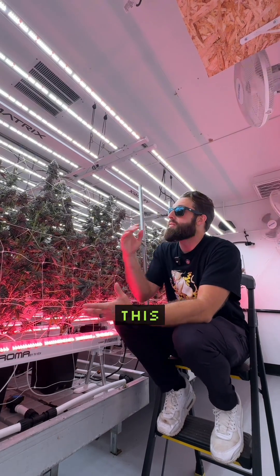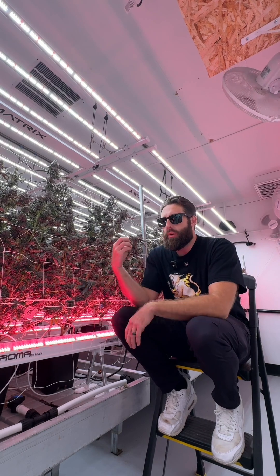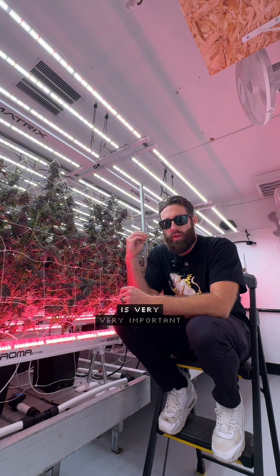If you are dealing with a room like this — this is our room that is really meant to duplicate what it's like growing on a double tier or with a short ceiling — plant height is very, very important.